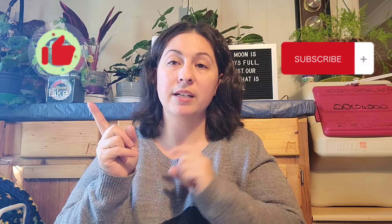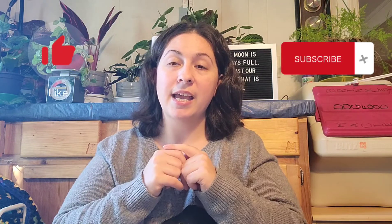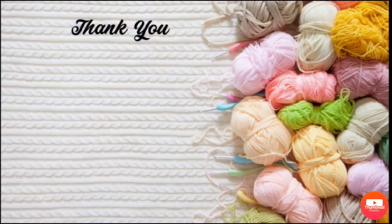I hope everyone has a wonderful week. Please don't forget to hit the like button, hit the subscribe button, and leave a comment. Until next time, I hope you have a wonderful day — talk to you all later, bye!